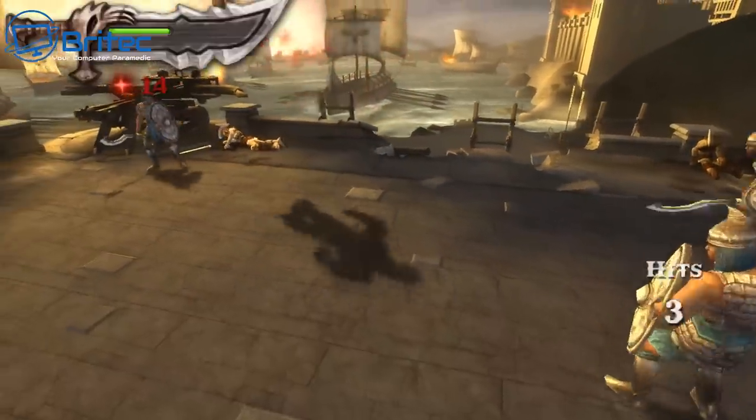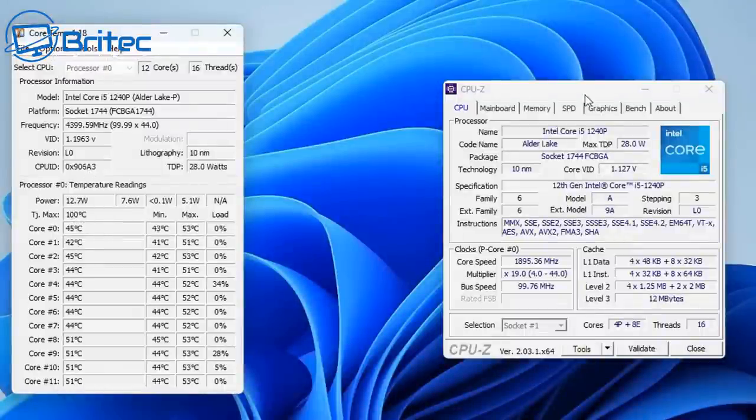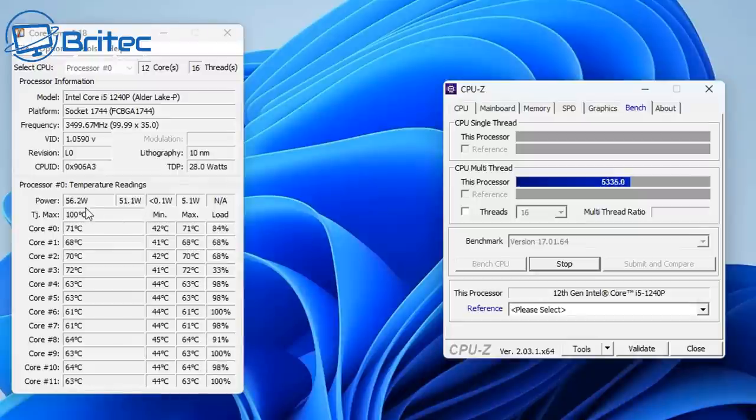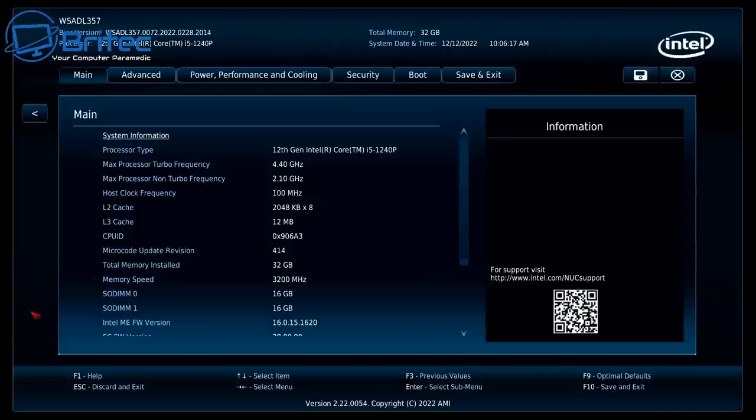Testing power usage: at idle it sits around 56 watts, and under maximum CPU load it goes up to about 57.6 watts. Maximum temperature under full CPU load reached 86°C. There's no thermal throttling or temperature issues — this is extreme testing, and in real-world use you'll almost never push it to these limits.